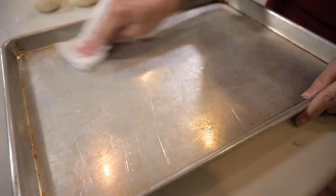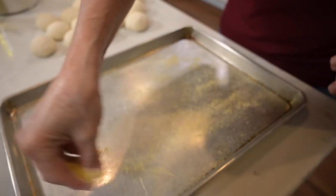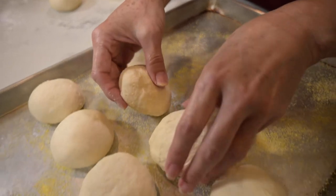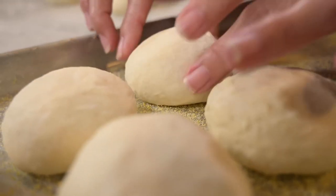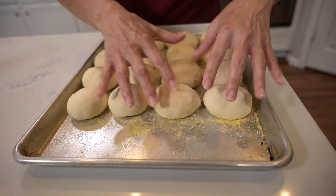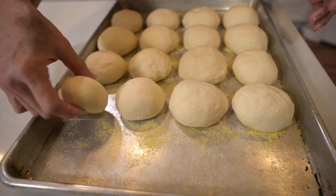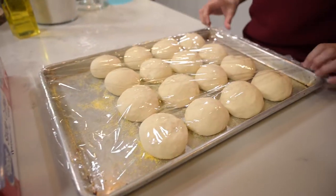Before placing them onto a cookie sheet, lightly grease it. You can even sprinkle a little cornmeal onto the greased cookie sheet, but this is optional. Then you have to decide if you want these to be pull-apart rolls or to stand perfectly on their own, because that will determine how closely you place them. I want pull-apart rolls, so I'm putting them almost touching each other since they're going to rise and get bigger. If you want them to stand alone, leave at least an inch between rolls. Once set, cover them again and let them rise in a warm place for half an hour more.